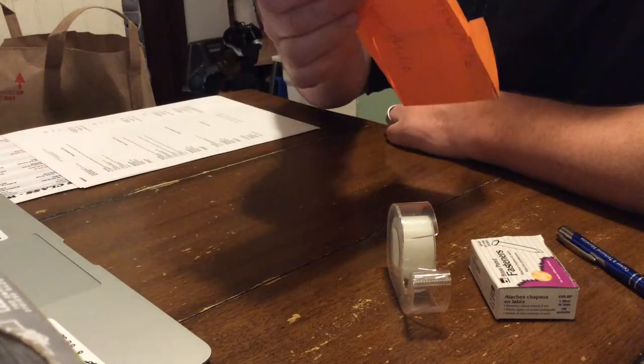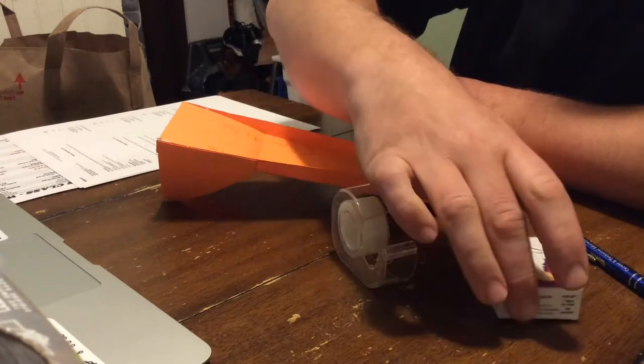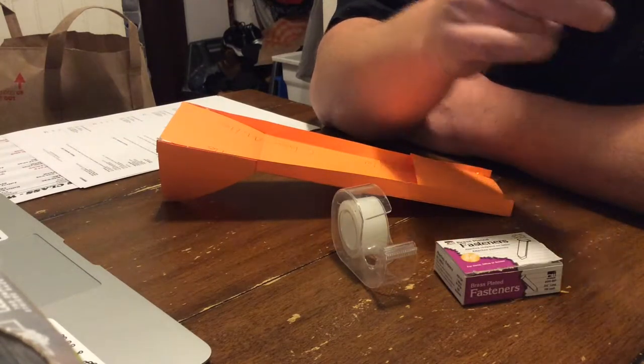Supplies you need are your completed skimmer, tape — which is at the front of my classroom — a fastener, this exact box I'm going to take back to school with me and it will be at the front of my classroom, and then your sharpened pen or pencil.